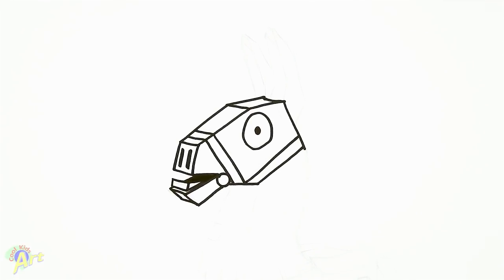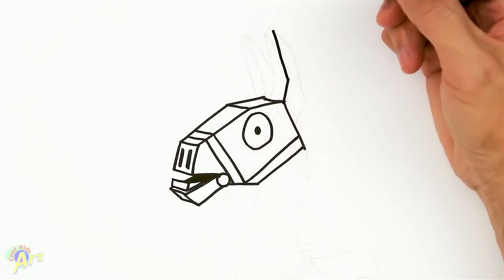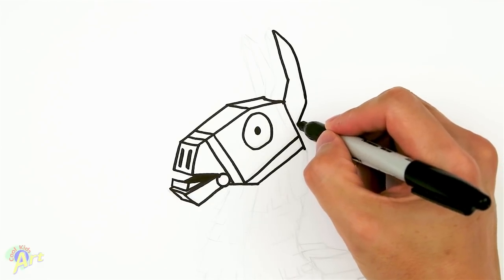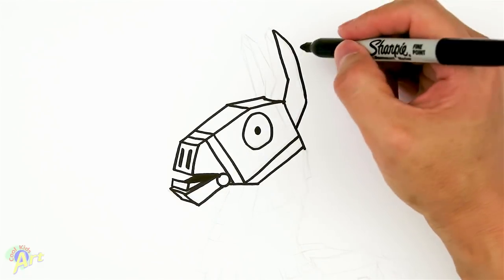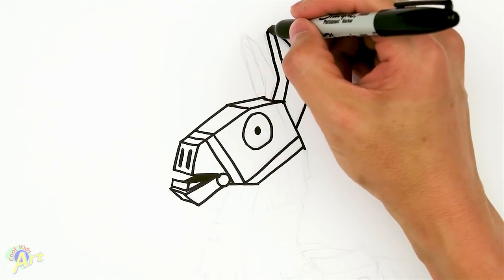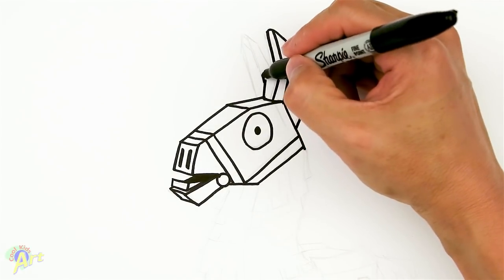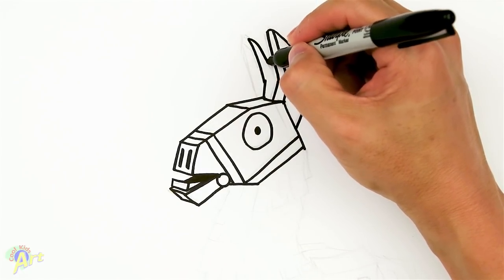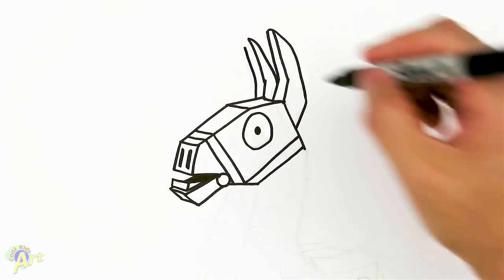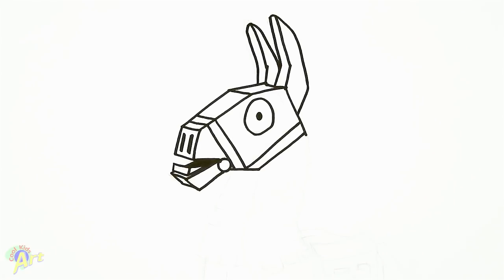So now let's draw and finish up the ear, and the rest will be a lot easier. On the corner here, we're going to go up. From here, we're going to come back down, slight angle, and just kind of connect it back to the head. So now we're going to draw the three-dimensional line — we're going to draw the same thing right here, and then just connect that. So now you have the other side. Let's draw the other one: go straight up, come back down, just kind of tuck it right there. And then on the other side, same line, and again just close it off. So now we've got two ears — now it looks like it's three-dimensional.